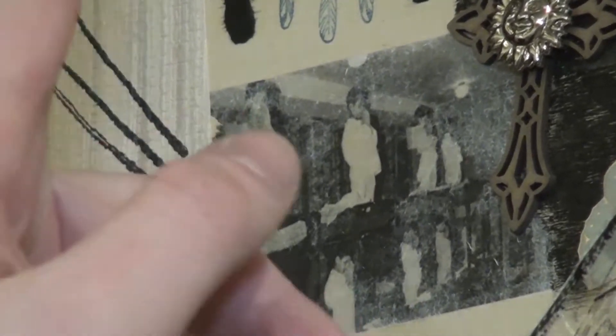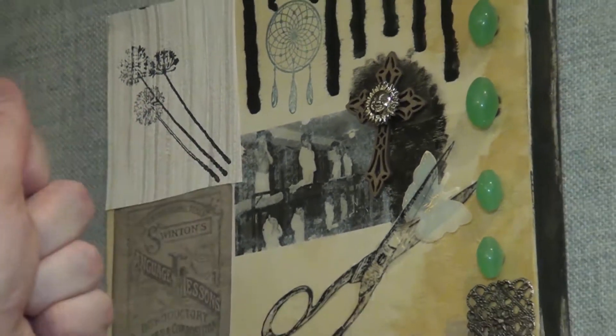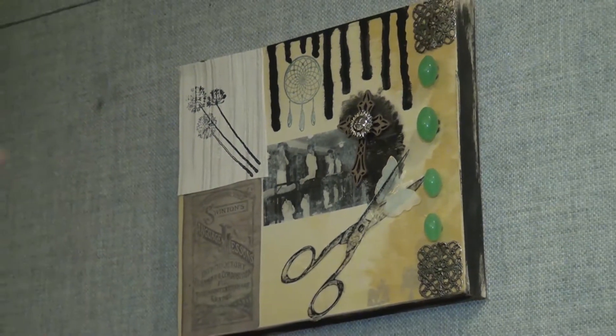For every single piece here, we were told to find a photograph and we used a technique where we pressed the image to the wood and put this gel on it, then washed away the paper but the ink stays.